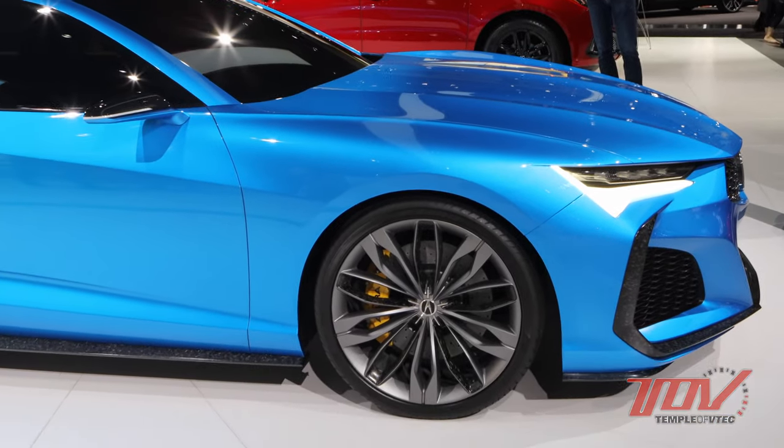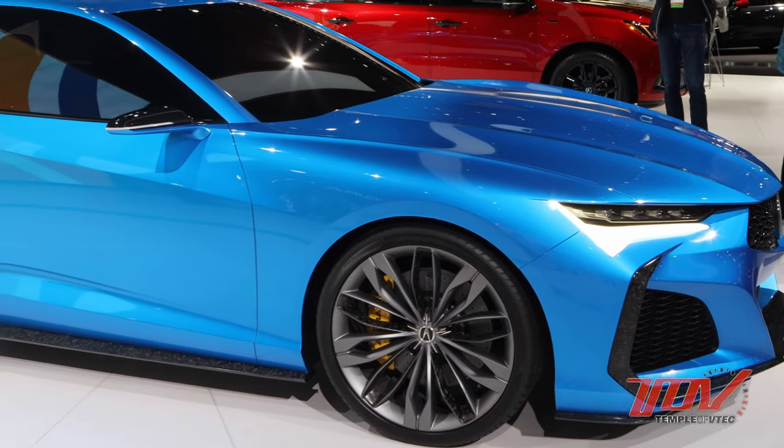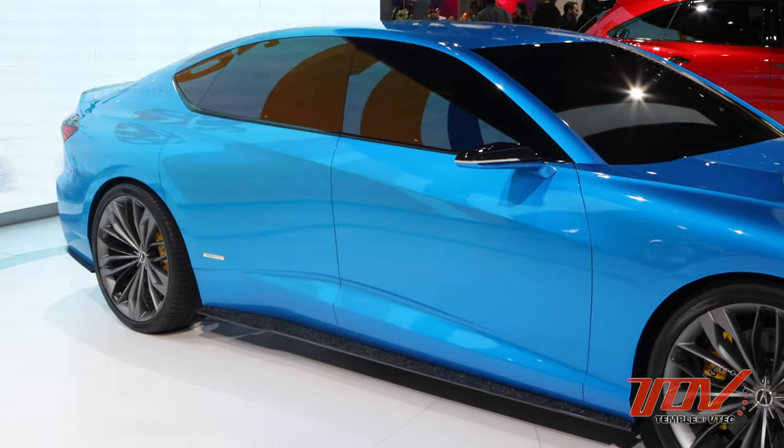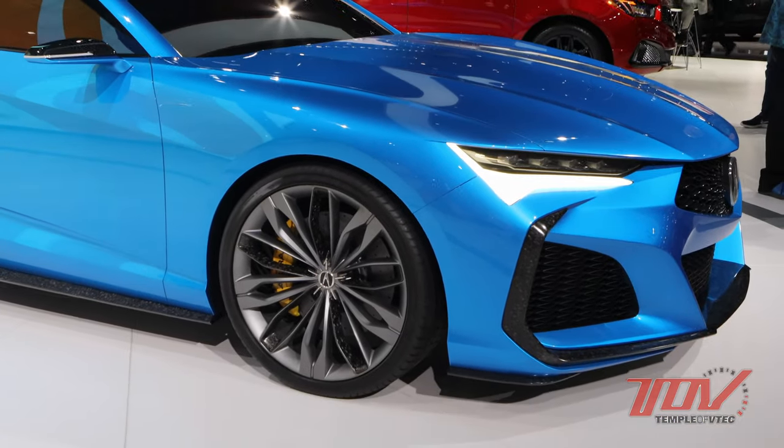We see a very aggressive axle-to-dash ratio. That's right — that's an Acura first for sedans. That's something we're really excited about applying to our models, to get that performance proportion and a lot of movement in the side view.